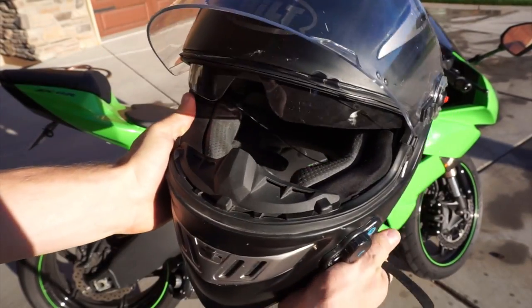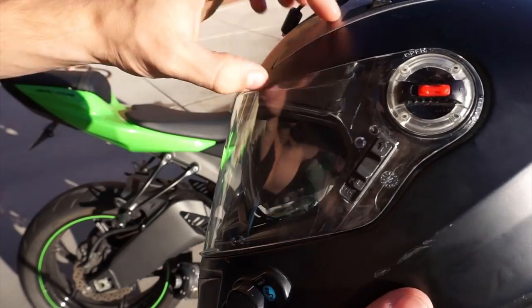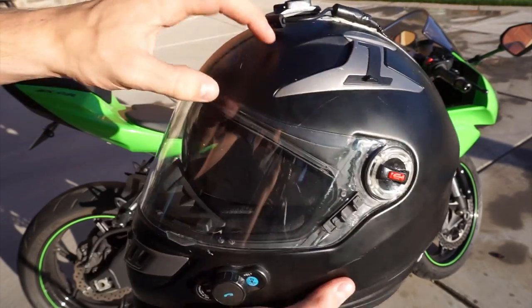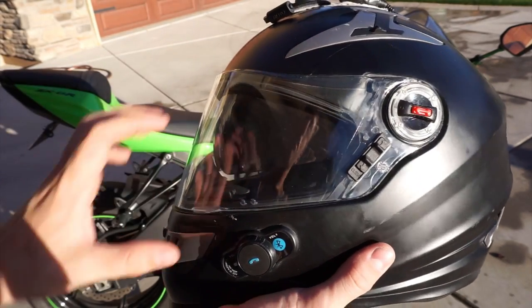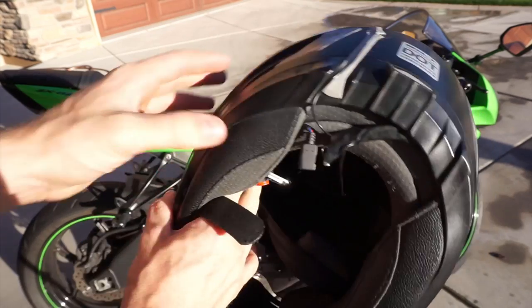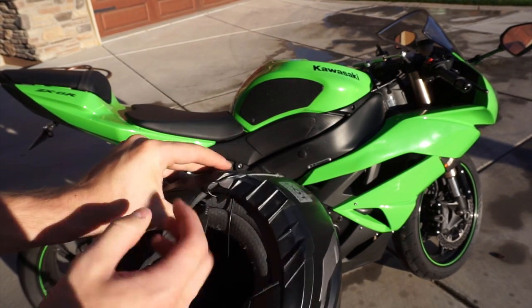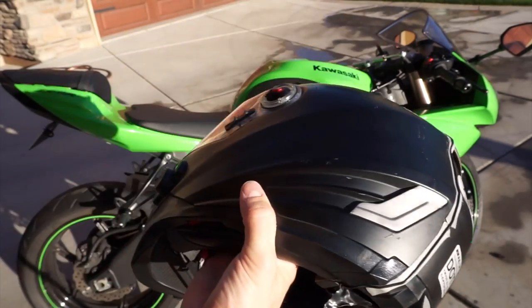This is a helmet that can flip open. They basically took out material on the top of the forehead, which is where most accidents happen, so they could fit in a slide-down visor. I don't use it too much, but it's really nice when you're coming home around six o'clock and the sun's beaming in your eyes — it's better than sunglasses.